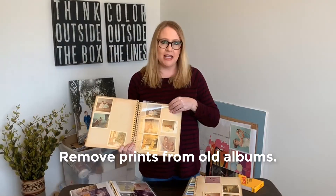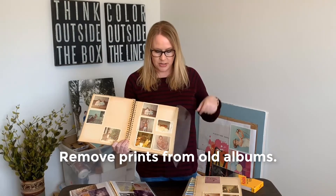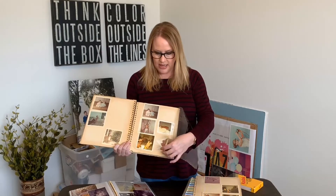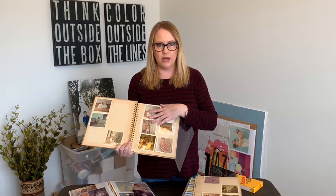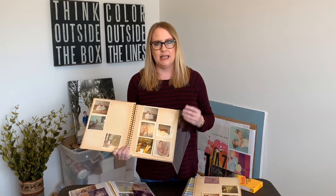Remove photos from any magnetic photo albums from the 70s and 80s. The magnetic strips can do a lot of damage to your prints — they can even get stuck in there. And when you're ready to digitize these prints you're going to want to remove them from these albums anyway, so a good first step is to take any photos out of your albums and keep them loose.